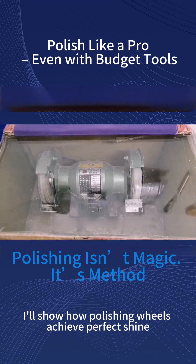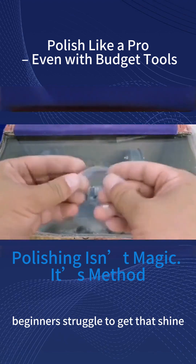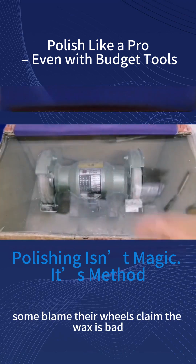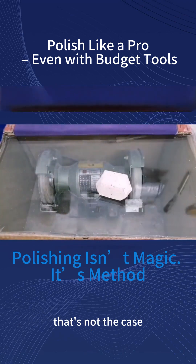Today I'll show how polishing wheels achieve perfect shine. Beginners struggle to get that shine, clueless about why. Some blame their wheels, claim the wax is bad — that's not the case.